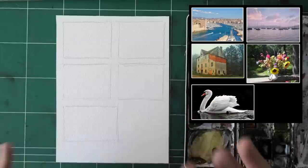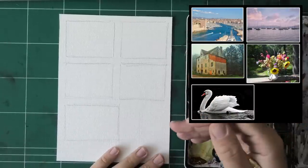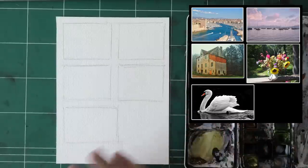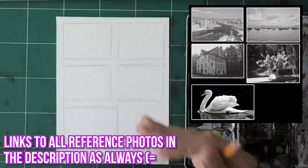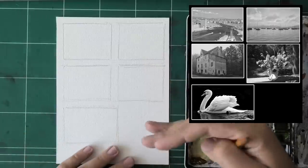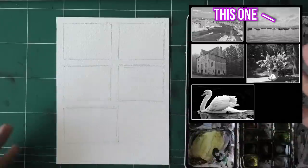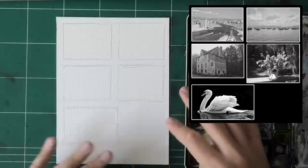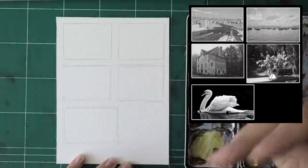Let me show you how I apply the concept of large shapes of value to avoid any worries about the details. I have five reference photos here, and we're going to do a magic trick where we turn them to black and white. When you look at them in black and white, you can really see the larger shapes that compose the scene. Sometimes these large shapes are only large in their importance — like the boats in the second one, which are pretty much the only detail there.